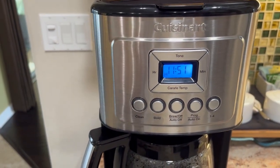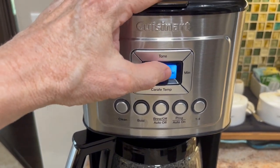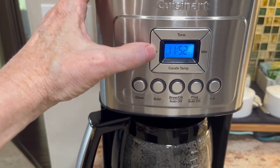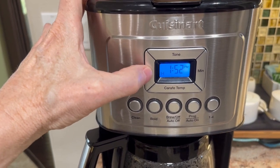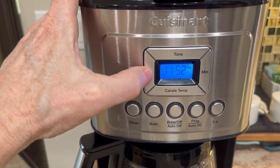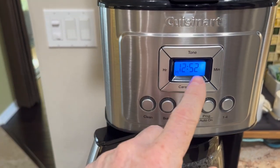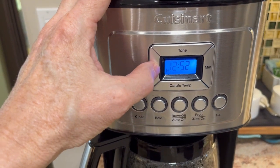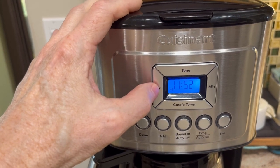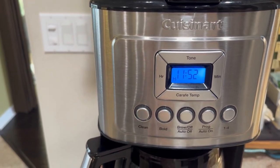When your coffee's done, it beeps at you, telling you the coffee's ready. If you have a pet that doesn't like that sound, no problem — just press that button and wait for the X, and that will mute it. To set the time, you hit hour, it starts flashing, and you just press this and go around the clock until you get to your correct time. If you want AM, go past the 12 until the PM indicator goes out. Bring it back to 11:52 AM and adjust the minute. Once you have the time, you let it go, it stops flashing, and it's set.